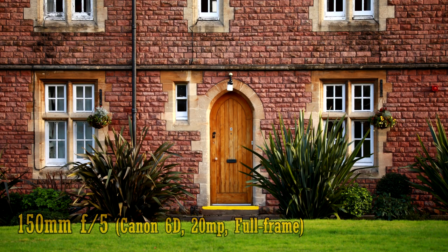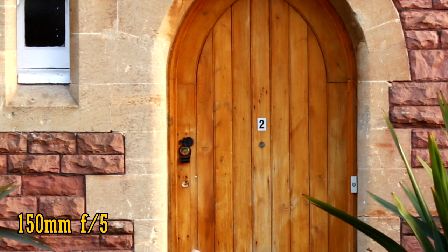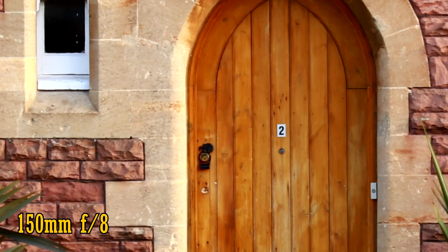Let's look at image quality. We'll start by testing it on a full frame camera, a 20MP Canon 6D. At 150mm and f5, the lens is pretty sharp in the middle of the image with natural colours and good contrast. The good news is that the lens stays this sharp in the corners of the image too, with almost no chromatic aberration. Stop down to f8 for more brightness in those corners; back in the middle there's just a touch more sharpness, and this is about as sharp as the lens gets at 150mm.